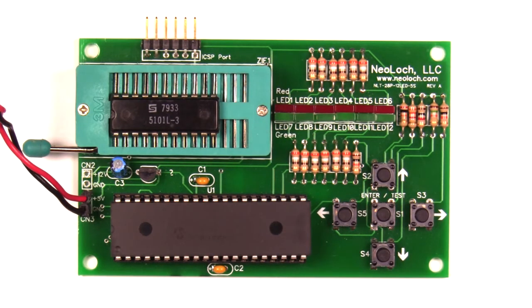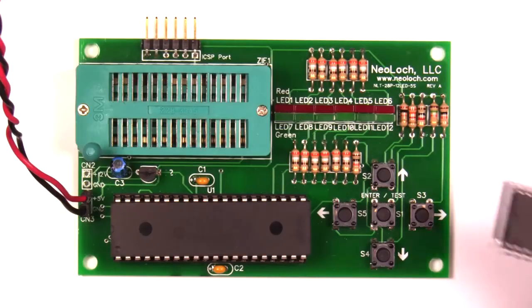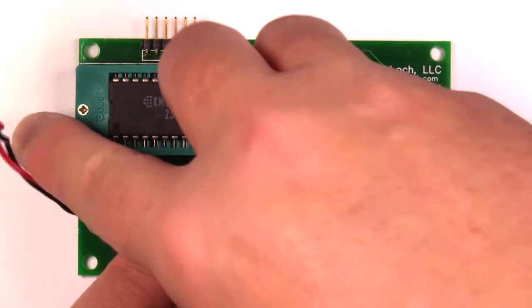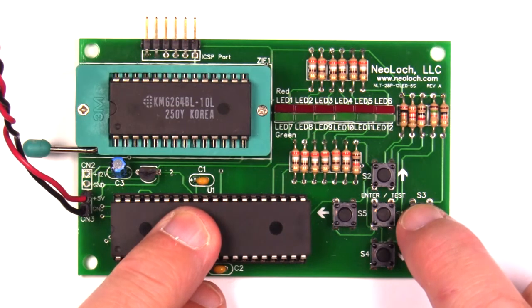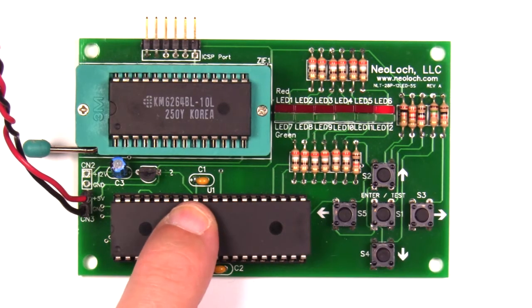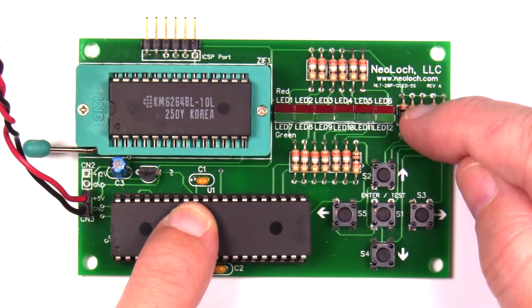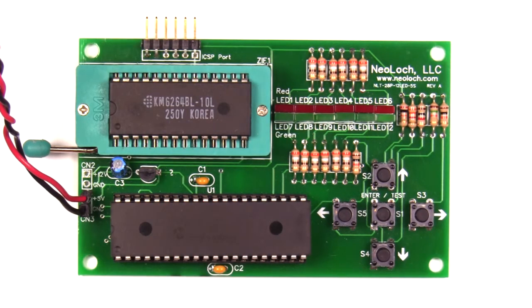That's not all — I actually added more tests to the tester. Let's go ahead and test a 6264 RAM IC. Press the right arrow key to select the 6264, then press center. You'll see these two LEDs alternating, which simply indicates that the tester is working — I added that because testing the 6264 actually takes about 20 seconds. And the RAM chip is good.